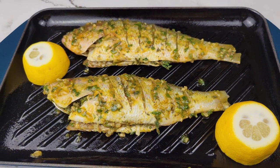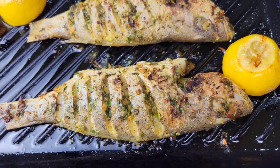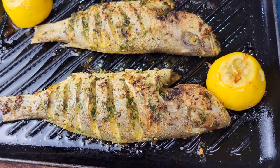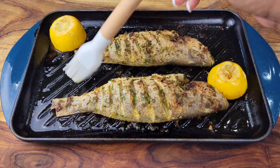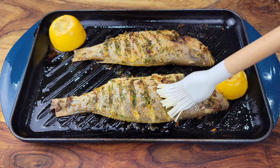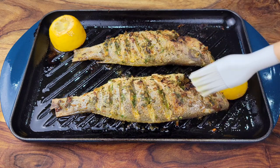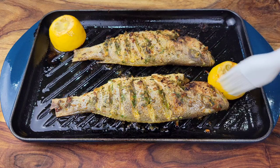After 15 minutes of baking plus the brief broiling, this is what we get — a really nice fragrant garlic herb fish. It smells so good! Whatever flavored oil is left in your baking vessel, just brush that all over the fish and serve it right away.